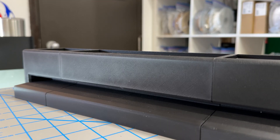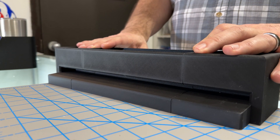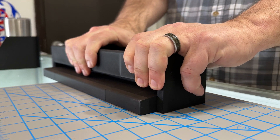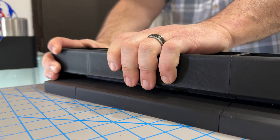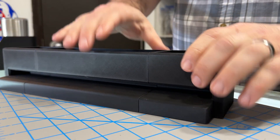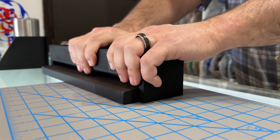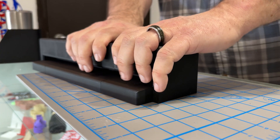Since prototype one is essentially trash, one thing it does let me do is test the adhesion of CA glue on 3D printed parts. I just want to see how much effort it would take to break this thing apart. Let's see... yeah, okay, wow — that's pretty good. I was thinking maybe I could just... something's gonna get broke, I promise you. All right, maximum effort.